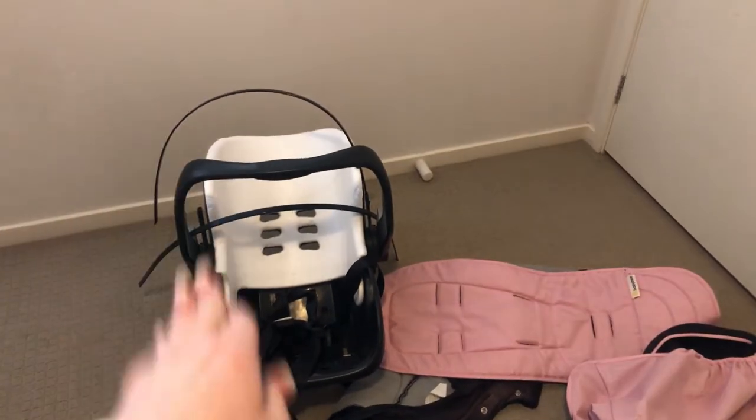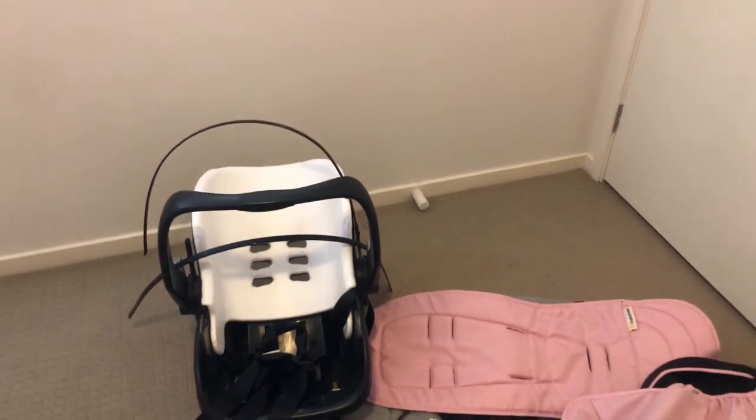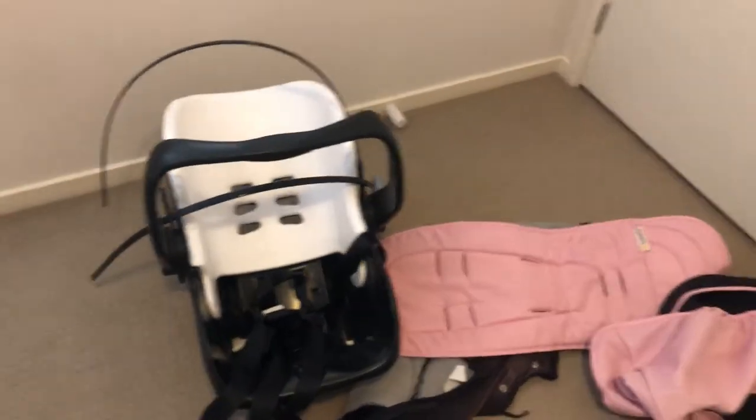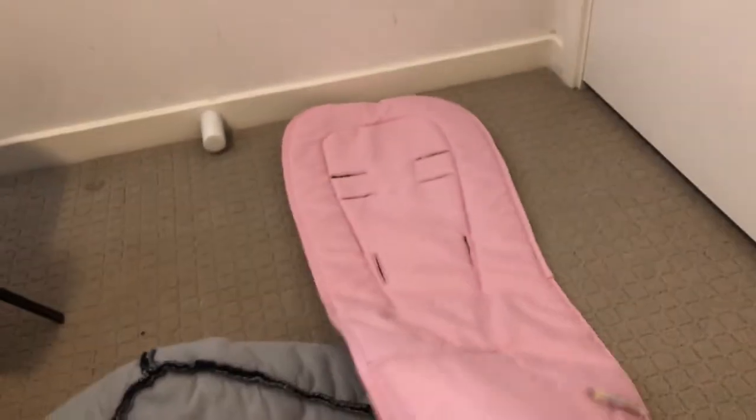I saw this car seat on the side of the road and I grabbed it. I want to put a disclaimer here that you should never pick up car seats off the side of the road and use them for real children, because you don't know the condition. Right here we can see there's a piece of foam that's come out, so I don't know if that was knocked or if it's been in an accident. But for a doll it is perfectly fine. I also found this baby bee liner.